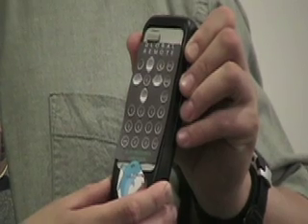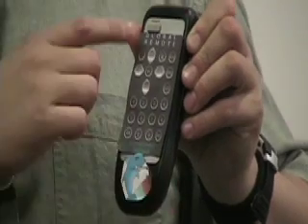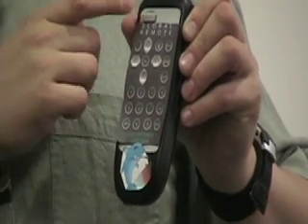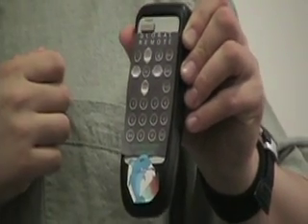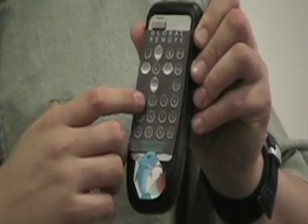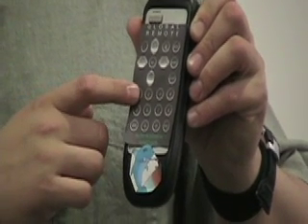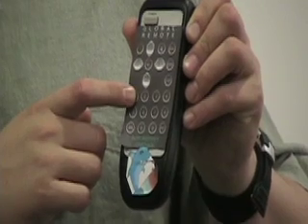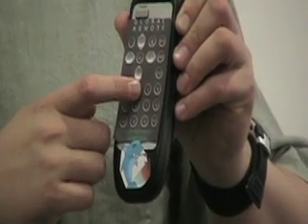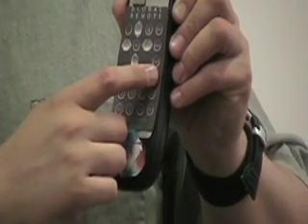The global remote is your key to the global key system. Notice the power button in the upper corner — this is how you turn on and off your remote. The security pad at the bottom is your key to security. You put in your personal code, like 1, 2, 3, 4. If that was my pin, my remote would now be active. If I press number one, it will unlock my doors at home. Number two, my back door at the house. Number three, my car door. Number four, the trunk to my car.